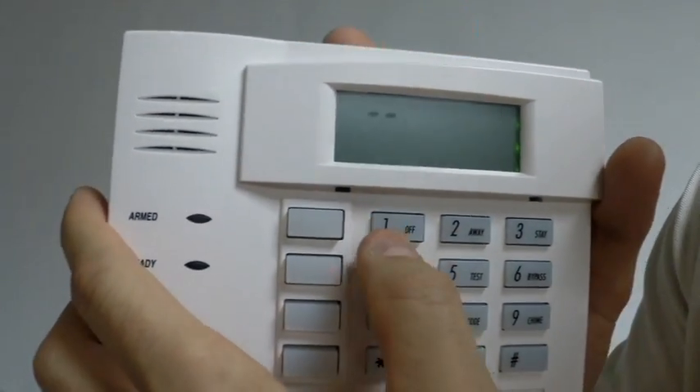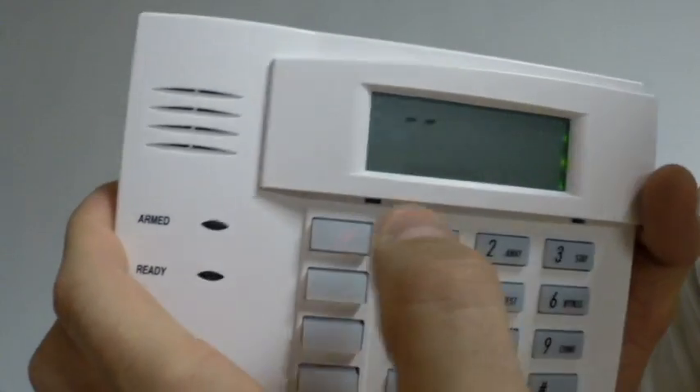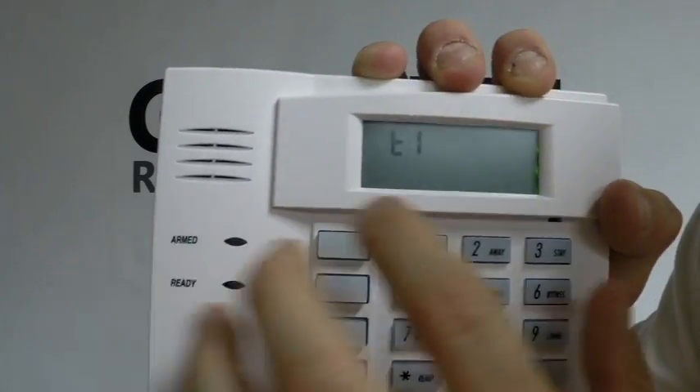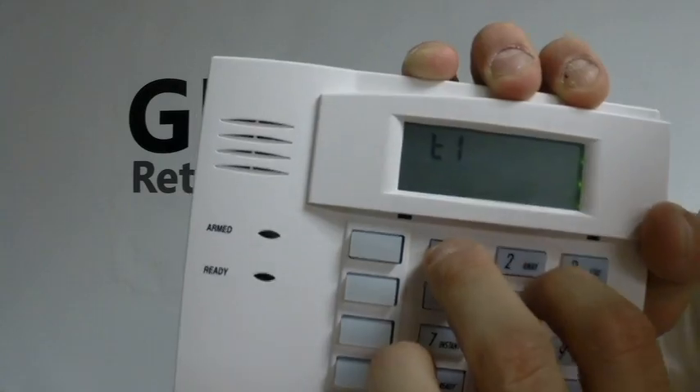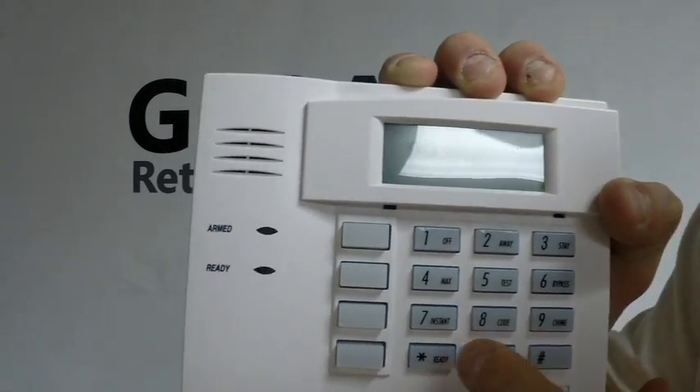Now first things first, you want to set your house ID code. In this case, I'm going to set it to 12. So you're going to press 1, which is the menu option number for the house ID code. As you can see, it's already set to 13 — I'm going to set it to 12. Then you're going to press star and that acknowledges it.